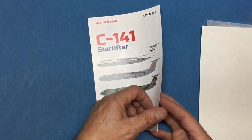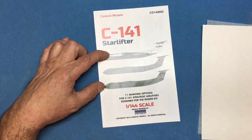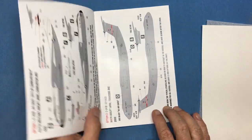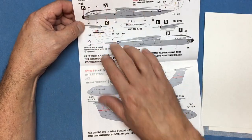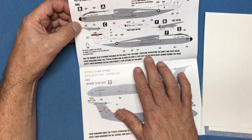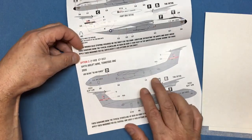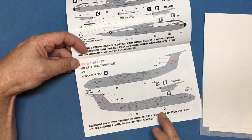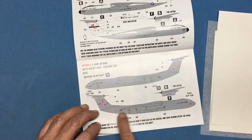Some of these are actually C141 As, so you may have to do a bit of conversion work on your model, but it says they're designed for the Roden kit. We've got the original white and grey, then the grey, and then the lizard scheme. Option one is City of Charleston, 1986 — white and grey Military Airlift Command with signal blue striping. Then there's the one I'll probably do, from the year 2000, aircraft 670021 from Memphis Tennessee, with a lovely red flash and detail about the tail fin painting.